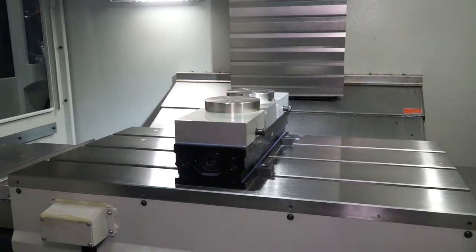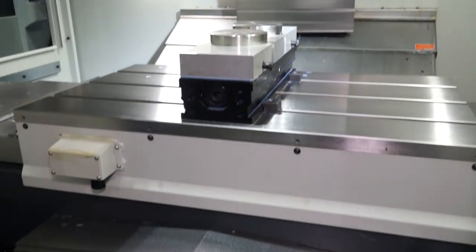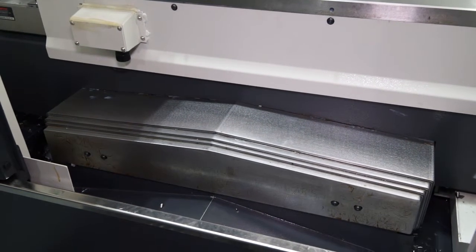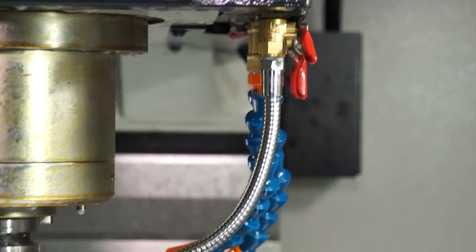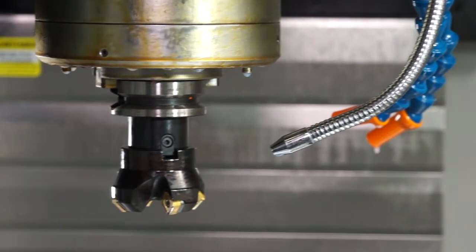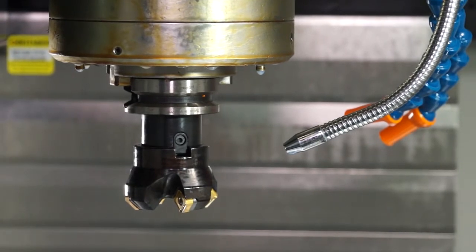In terms of the actual build of the machine, we spoke about the axis drives — X, Y, and Z. This machine has a carriage space and also a direct drive spindle motor. So when you're looking for power and performance, you've got a direct drive spindle rather than a belt-driven spindle.